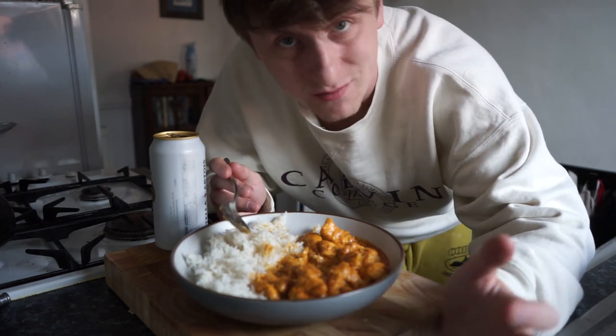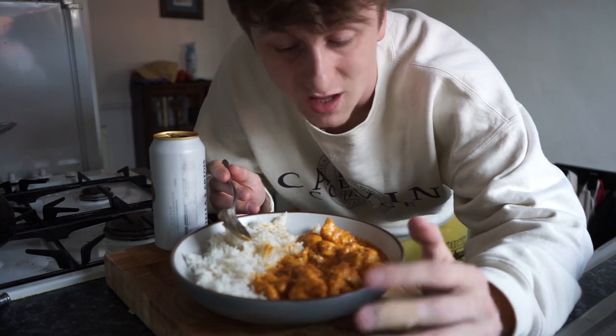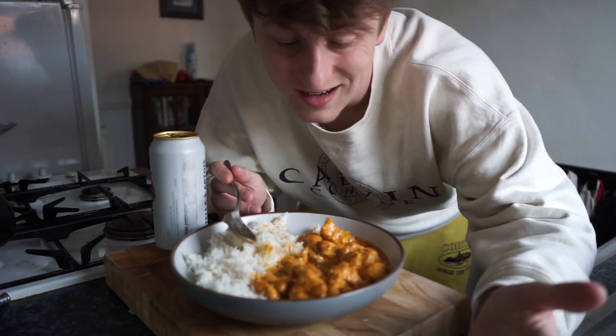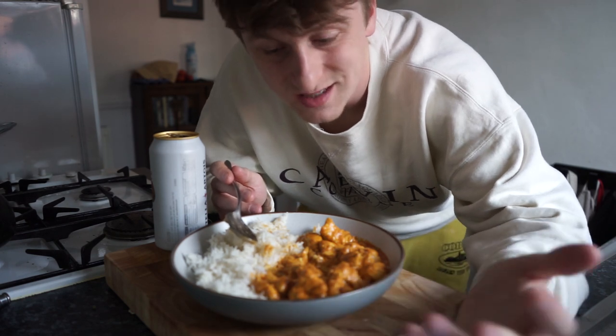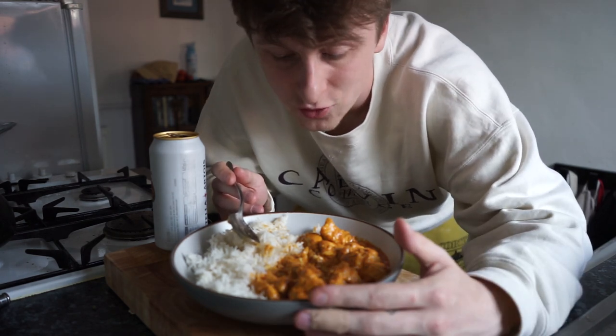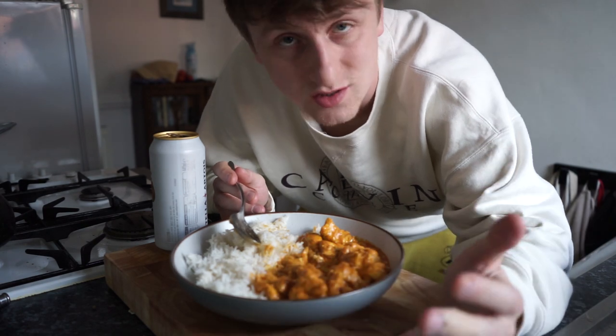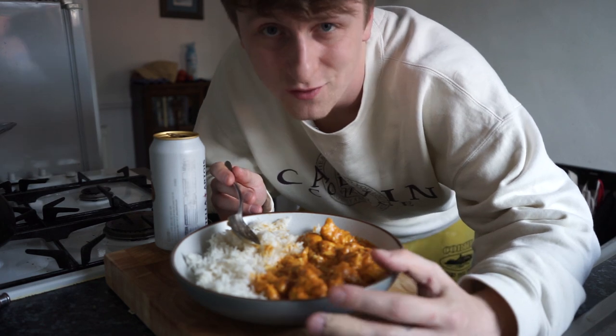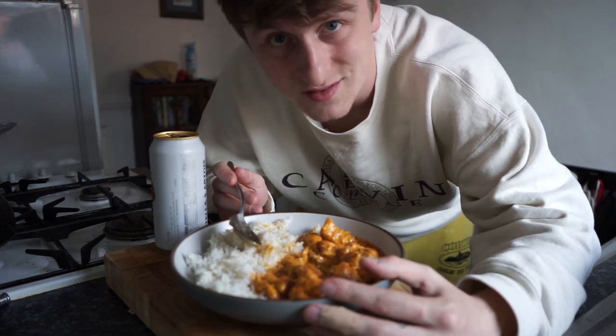I think we should tuck into this. I'm well happy with that — it's an 8.5 out of 10. Thank you very much for watching. If you did like this video, I'd really appreciate a like — share it with a friend, let them know I've uploaded, because sometimes the notifications don't always come through. I appreciate every single one of you, so thank you very much and I'll see you in the next video.